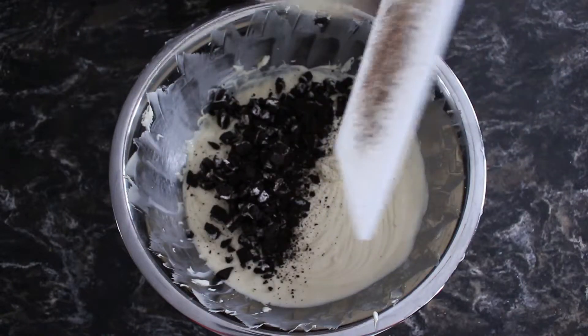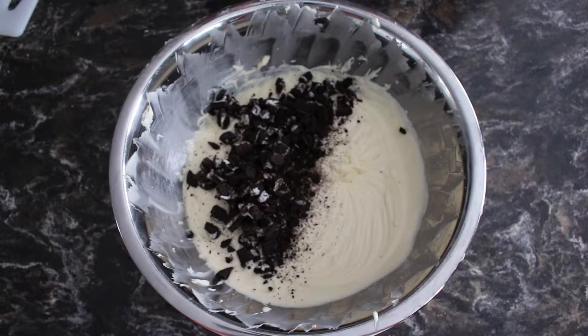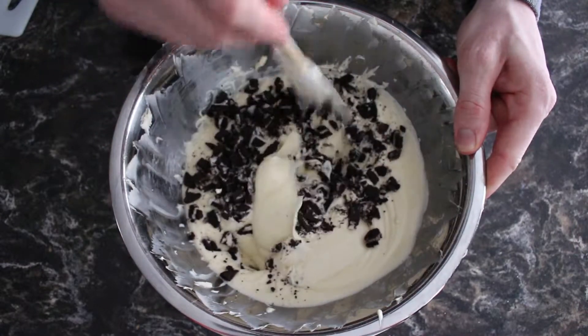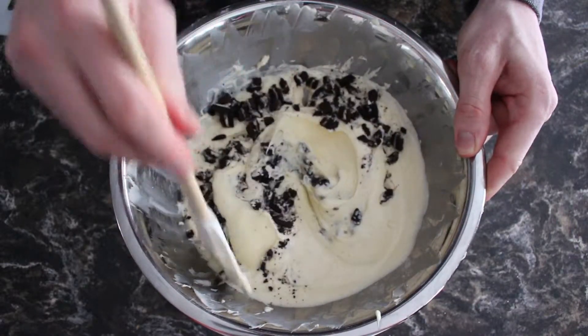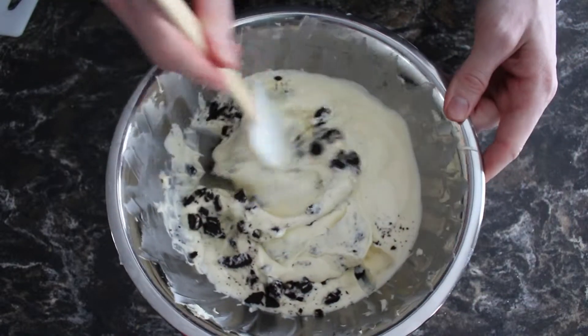They can all go in at once — not too bad. You want to be very careful in terms of mixing; you don't want to over-mix it. So we switch to a spatula for this, and you just kind of fold it around and mix it in there well. But not too well, because you're not spinning anything — we're just kind of folding it over itself, mixing it up.